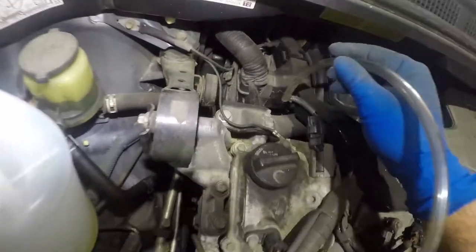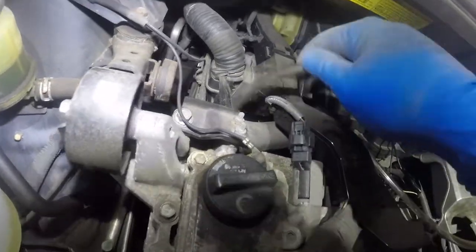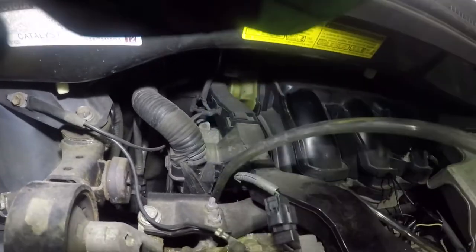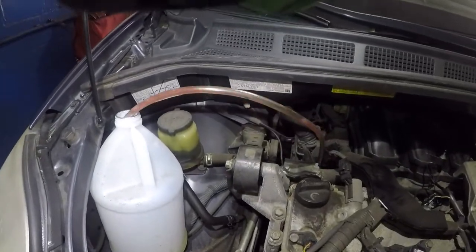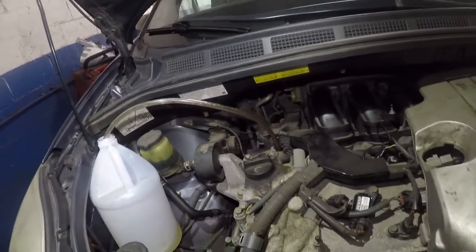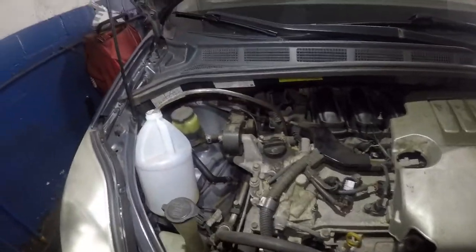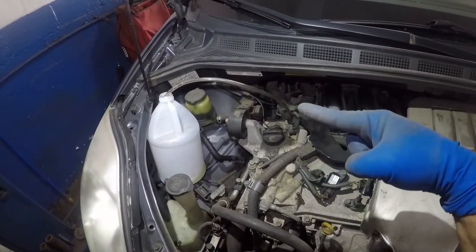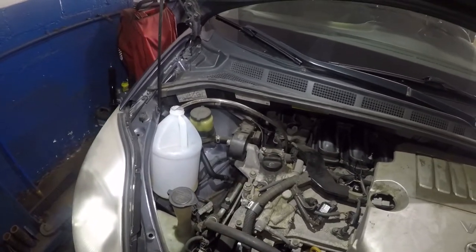I'll show you a small process: get a small pipe — it doesn't have to be clear, but I'd recommend a clear one. Push it onto the valve itself right there. This valve is a unique size but the pipe should fit on it, and the other side you push into a bottle so you don't make a mess. As you can see, antifreeze starts to flow. That's the bleeder valve on these Toyota Siennas — put a small pipe on it, bleed it, rev the engine, and it should come out.